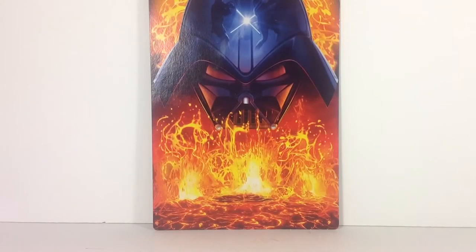Hey, Star Wars Action Figure Collectors, this is DarthPhoenix619 coming at you with my carded figure collection.